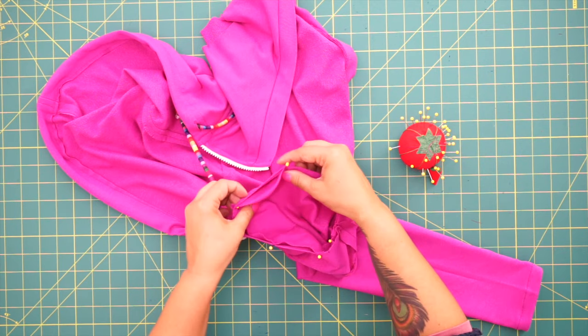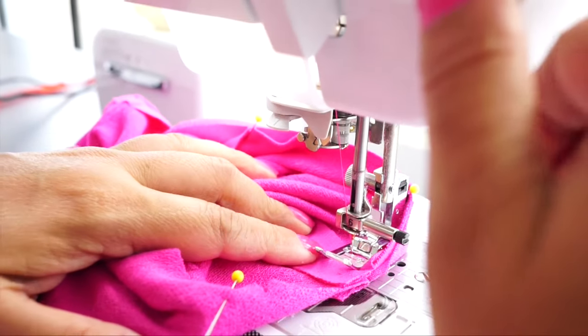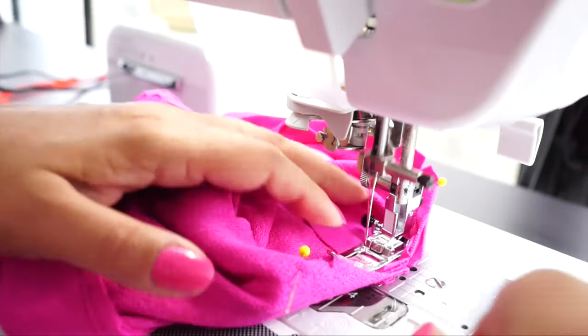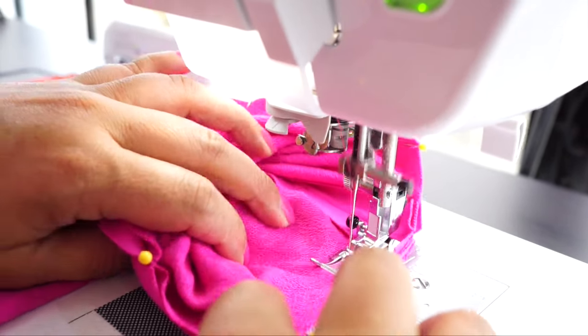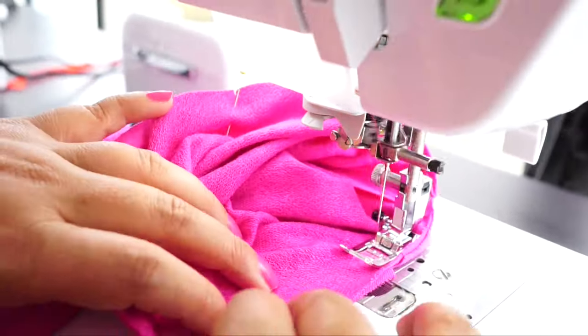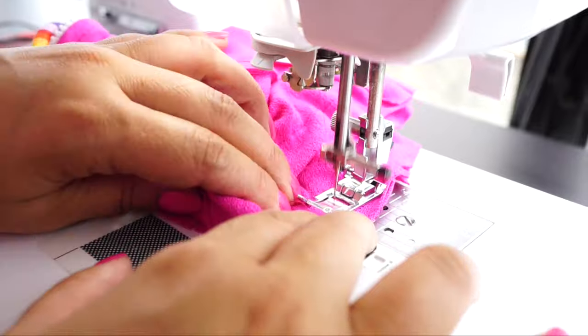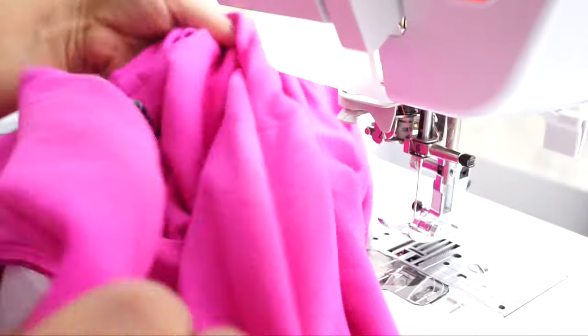Now we're going to sew all the way around our sleeve using 5/8 of an inch seam allowance, backstitching at the beginning and end. Attach your other sleeve the same way, and you are all done! I hope you've enjoyed this tutorial. Until next time, peace!